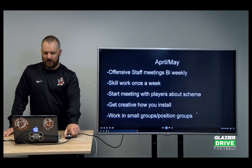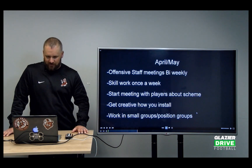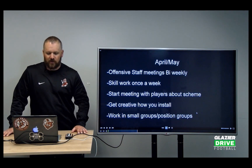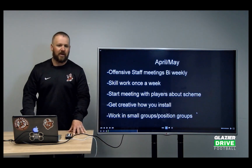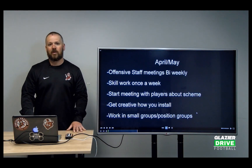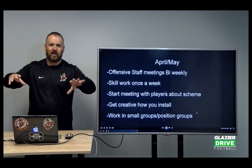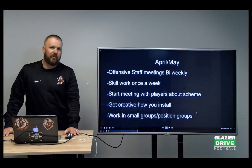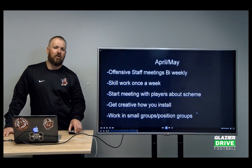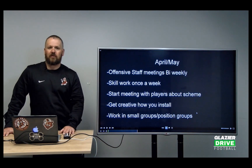April and May is when we start our install process. We do our skill work once a week, and we start meeting with players about scheme. We meet with them through Huddle — we post an install on Huddle every week and tell the kids if they have questions to see their position coach.